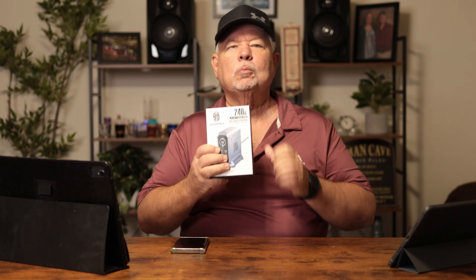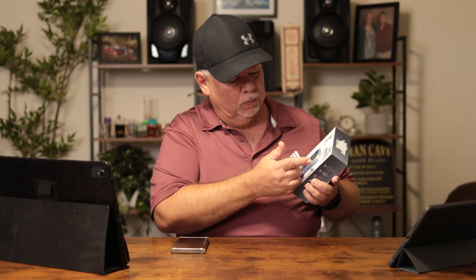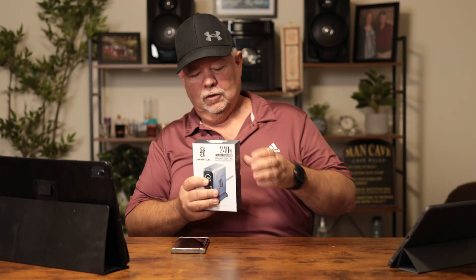They say this thing can juice up multiple devices at once. I've got three devices right here to see if it can hold up to the task. The good folks over at Osomotech sent me over this 240-watt 6-in-1 GaN USB fast charging station. We're gonna see if it'll handle it.